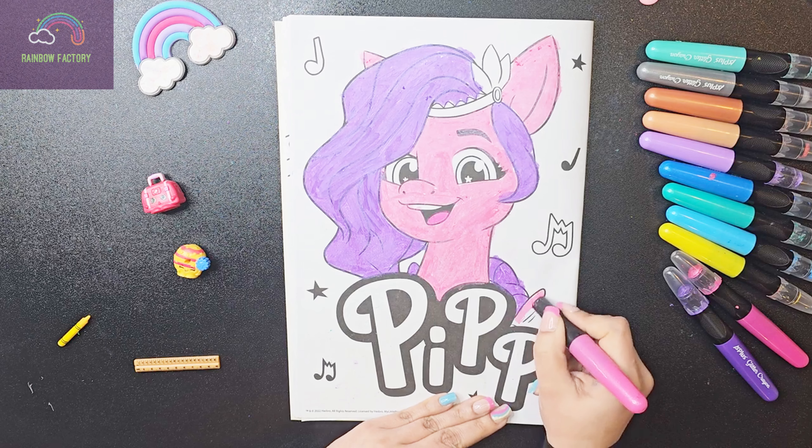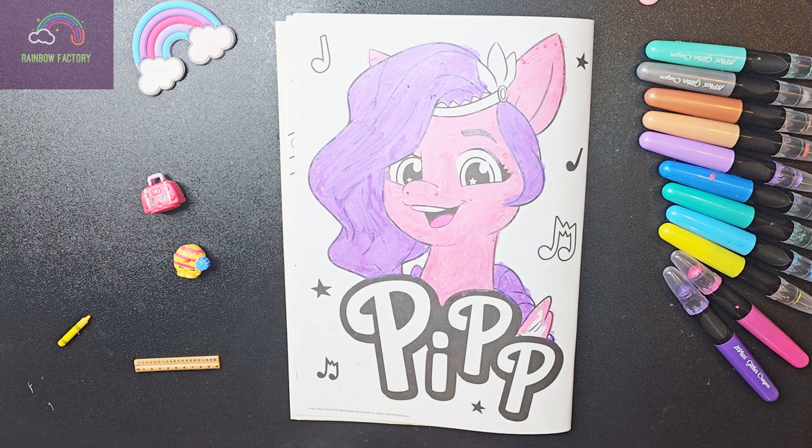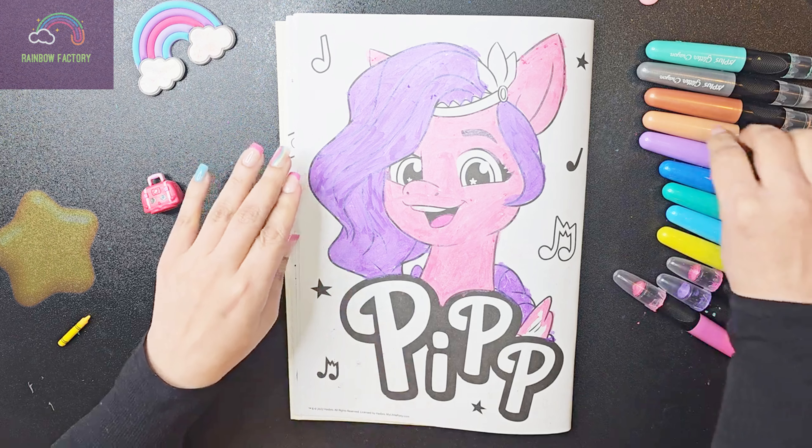And also let's color the wing. Her wing is actually a little bit lighter than the color of her body.